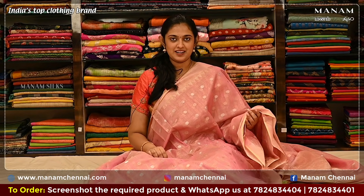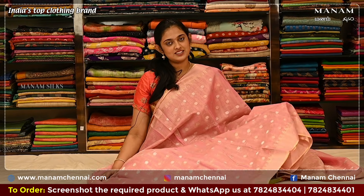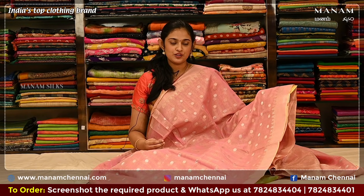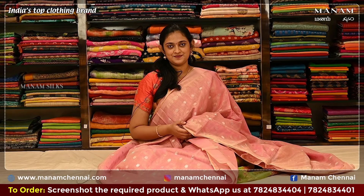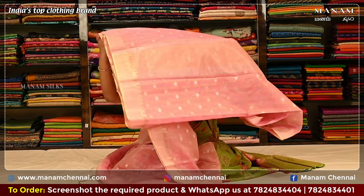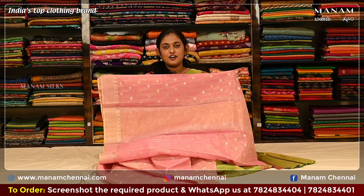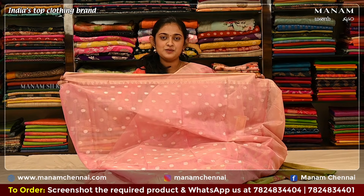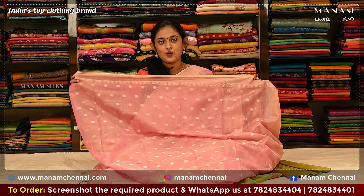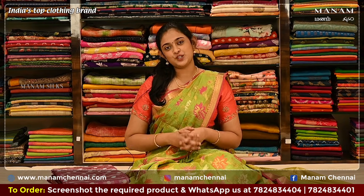For the next shade, we have this lovely baby pink color saree. It's got golden zari stripes all over the body with polka dots in silver and golden zari. Moving on to the borders, we have temple borders in zari on both the sides along with the plain tissue border. For the pallu, we have a striped pallu in golden and silver zari stripes. For the blouse, we have the same baby pink blouse with polka dots and temple borders on both the sides. And this saree is also priced at Rs. 2050 only.